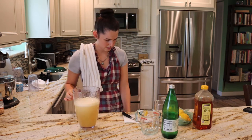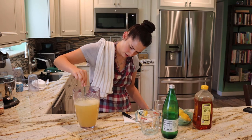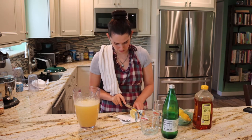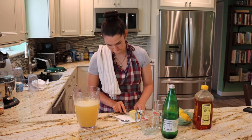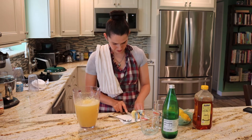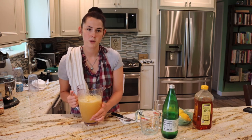That's it, we can mix it. I'm just going to cut a couple slices of this leftover lemon to put on top. Okay, perfect. This is going to go in the fridge, and then I'm going to pour out a nice glass for myself and tell you how it tastes.